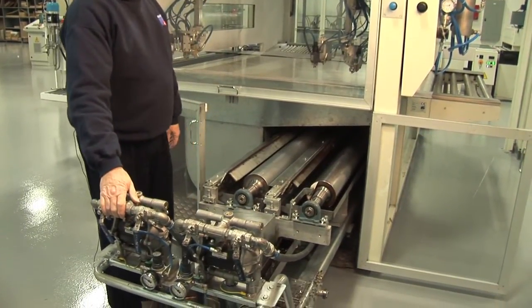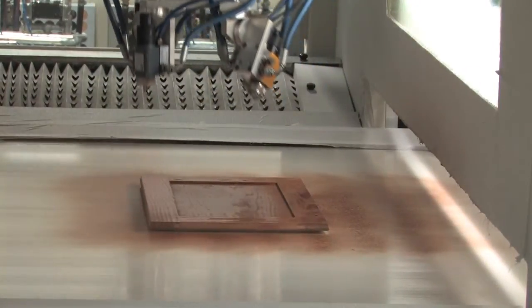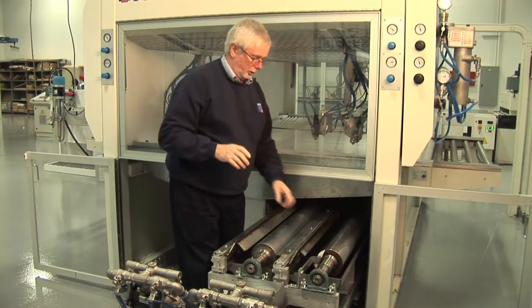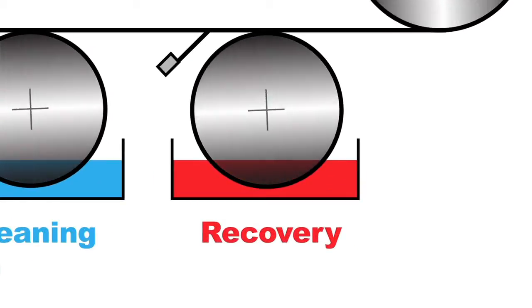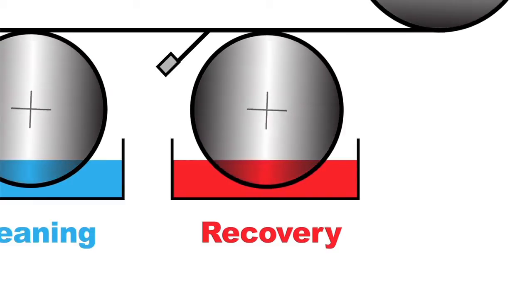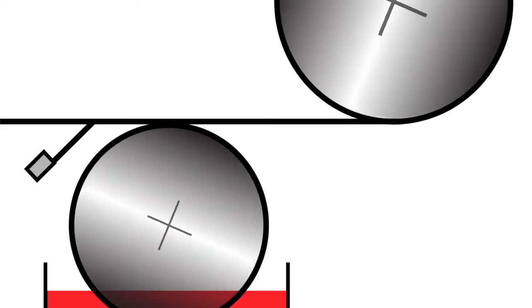What do we mean by a wet system? If you imagine the workpiece has been sprayed, there is overspray around the perimeter where the workpiece is now left. With our wet system, we do not remove any material with the roller. To the contrary, we apply paint on the belt. The recovery roller is running in a trough of whatever you're spraying — water-based UV, paint, whatever. As the roller rotates against the direction of the belt, it's in contact with the belt, but it is not pushed hard into the belt.